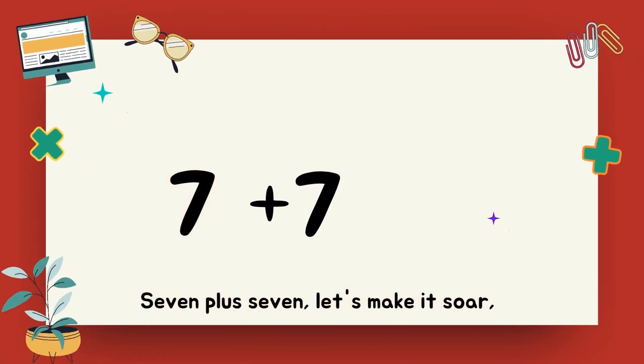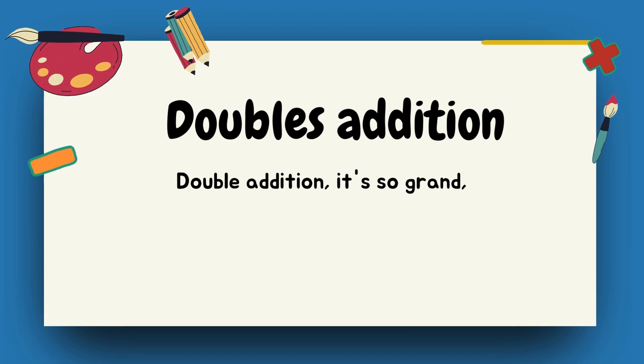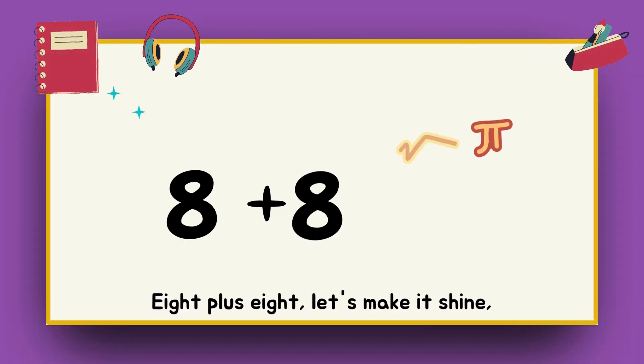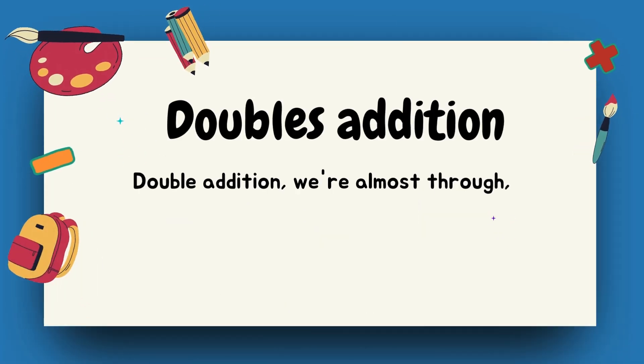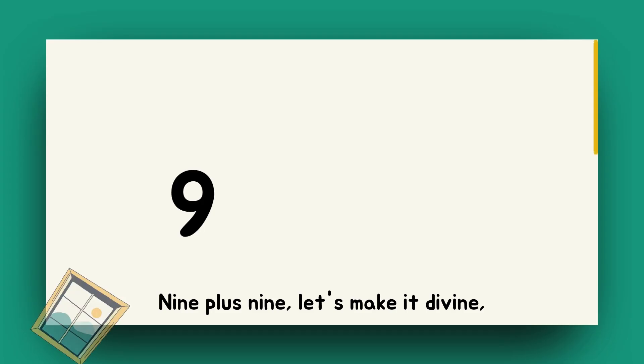Seven plus seven, let's make it soar. Fourteen, we want more. Double addition, we're in the groove. Adding numbers, we'll make our move. Eight plus eight, let's make it shine. Sixteen, it's math time. Double addition, we're almost through. Adding numbers, we know what to do.